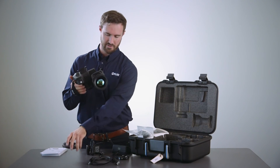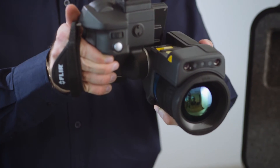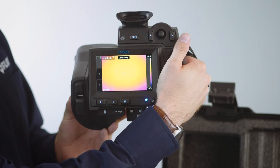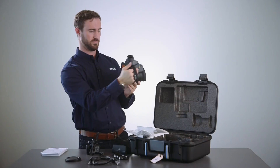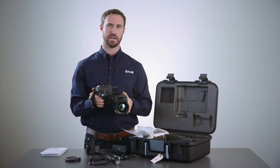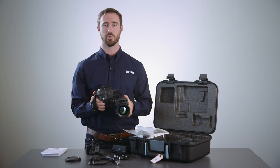I'll go ahead and remove my lens cap, and I can see real-time imagery on my screen. Thanks for watching — in the next segment we'll talk about how to connect the camera to the high-speed interface port to Research IR.